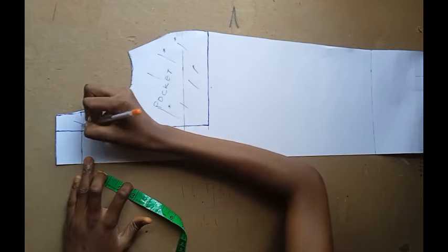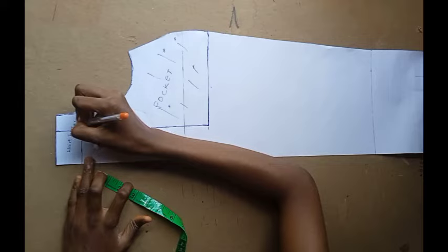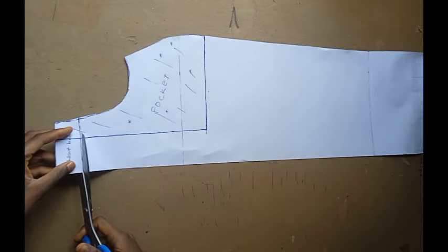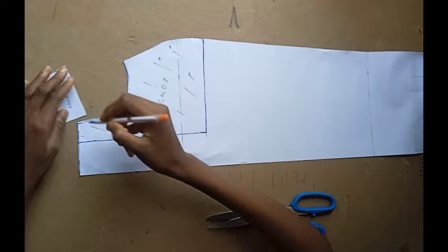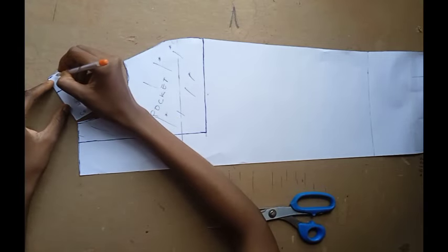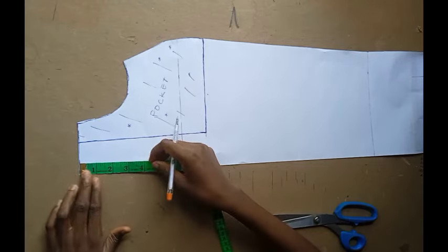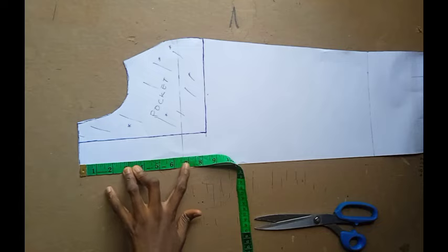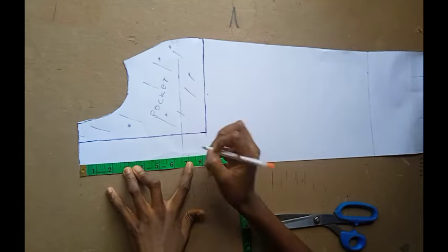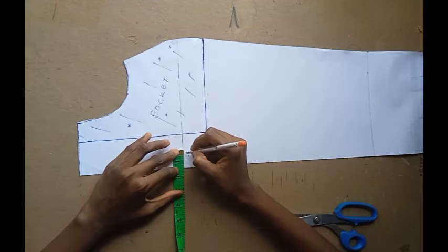That is going to be your waistband. I'm going ahead to cut it out — do well to label 'center front' and whatever you need to label so you can remember, then set it aside. Now I'm going to be marking the zipper fly — I'm using seven inches and going inwards by one inch. I use my wheeler to connect it, then shaped it accordingly.